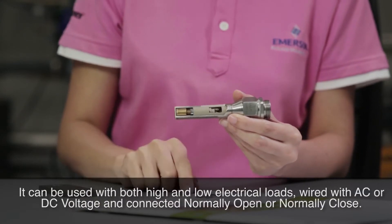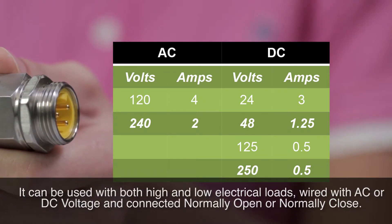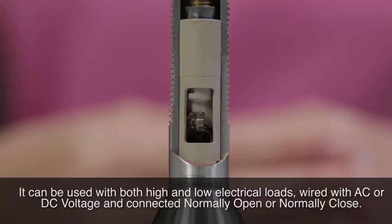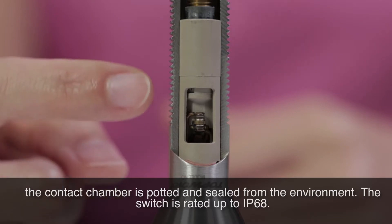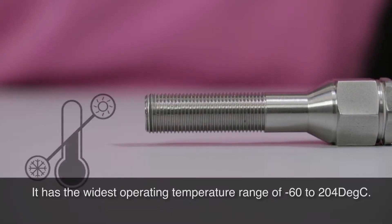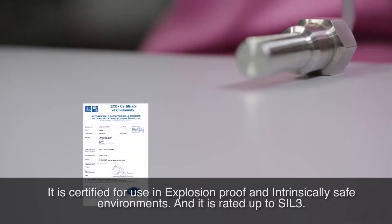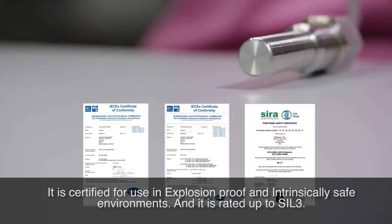It can be used with both high and low electrical loads, wired with AC or DC voltage, and connected normally open or normally closed. GoSwitch is hermetically sealed — the contact chamber is potted and sealed from the environment. The switch is rated up to IP68. It has the widest operating temperature range of minus 60 to 204 degrees Celsius. It is certified for use in explosion proof and intrinsically safe environments, and it is rated up to Seal 3.